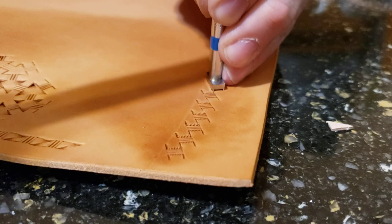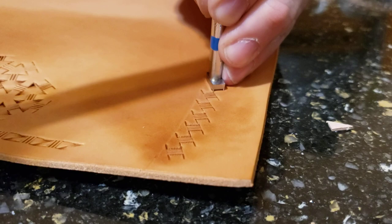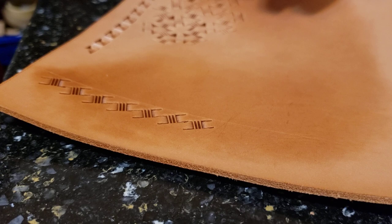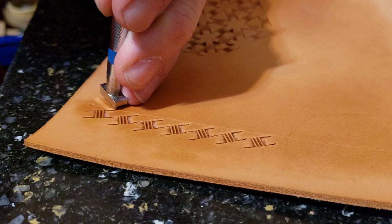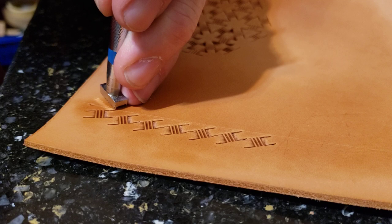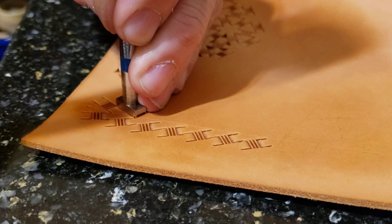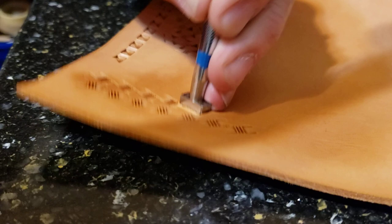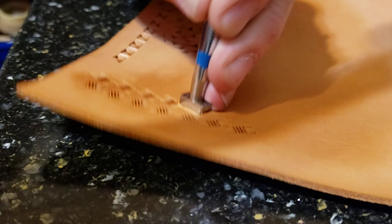You can flip the belt around and now do exactly the same on the other side. Here I am marking how wide the basket weave stamp is — one tip on the other tip on the other side, and I know where to swing the tool to. Tip on tip and halfway over the previous leg, lined up like that, and this goes on the very center of the belt. If it is a wide belt and you want another line of basket weave stamp, you can do that.